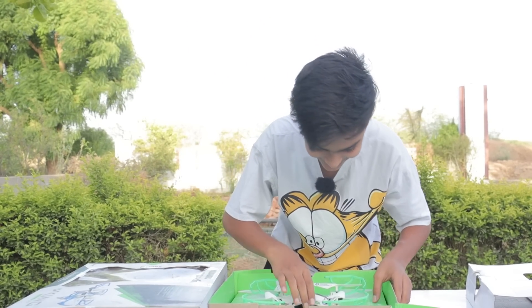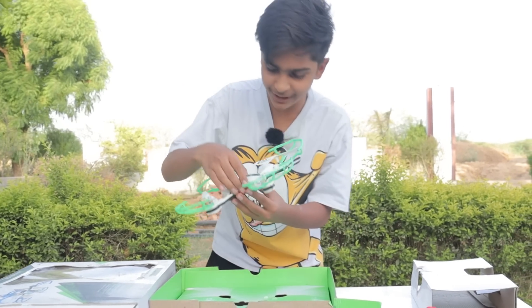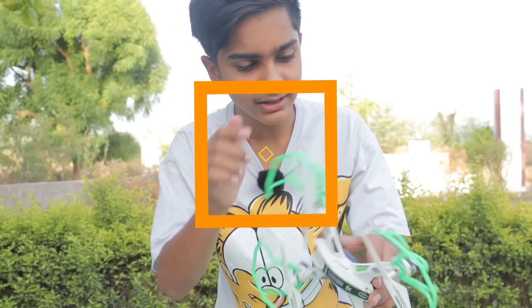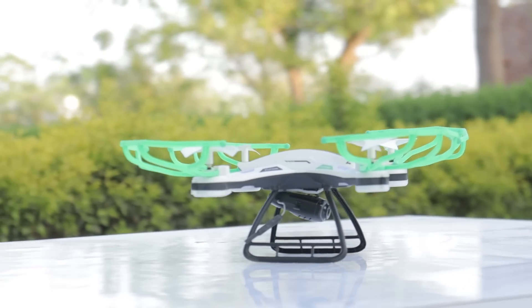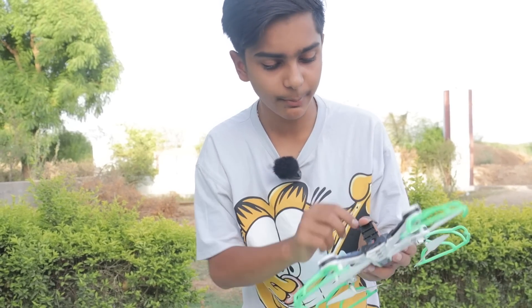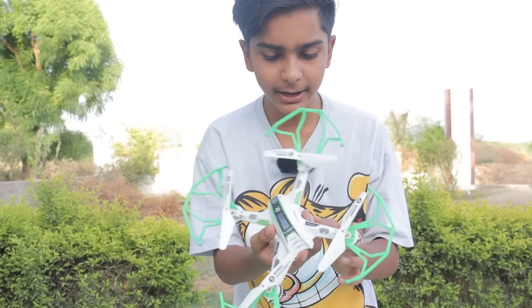And see, I am here. Guys, this drone is a little bit small. And here there are four propellers and four motors. Here is the on and off button, and the battery is charging. So it's got to be at home. And it's a little bit light.